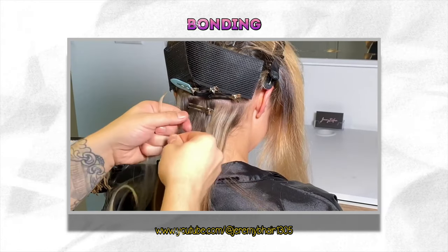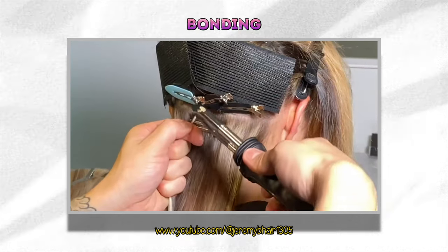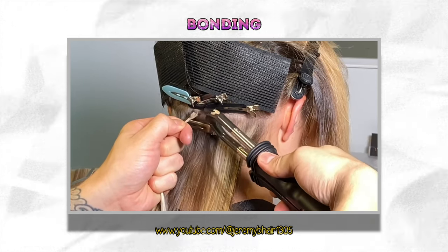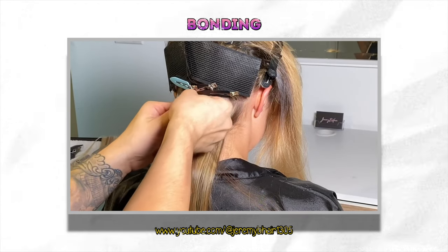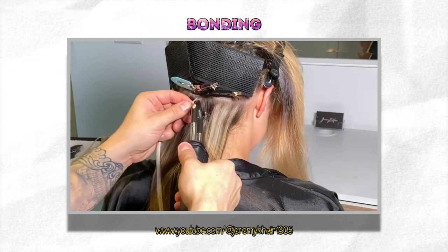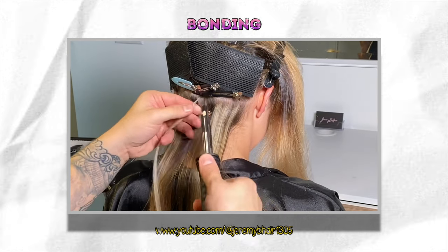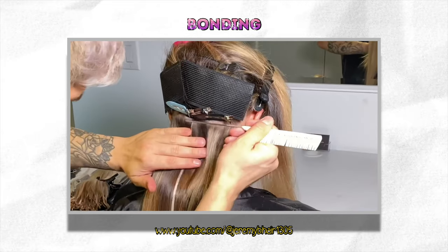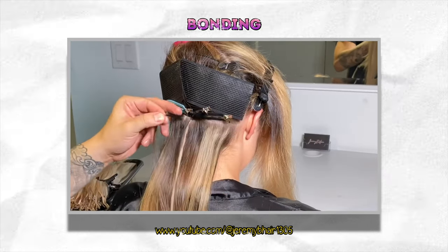Our sixth method is bonding. The bonding method is great for leaving your natural hair out while also rocking extensions simultaneously. Some may argue it can be damaging, while others say it's only damaging depending on how you remove the extensions. Bonding is done by parting your hair and gluing the track slightly underneath the scalp so the scalp can breathe. It's very similar to a quick weave, but the difference is that your natural hair is exposed with no braids. This method creates a natural illusion by allowing the extensions to blend super well with your hair.